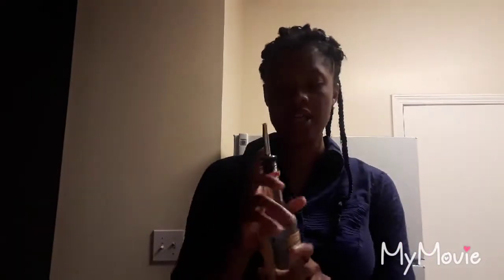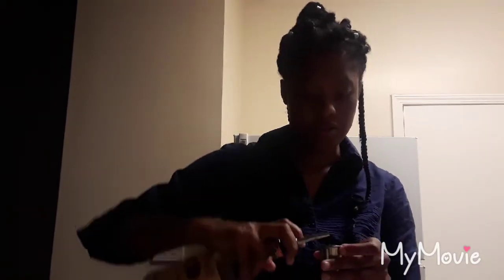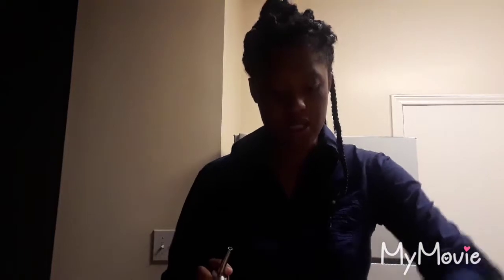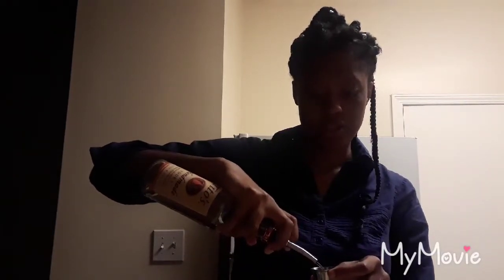First we're going to take our shaker and add two ounces of vodka — one and two.